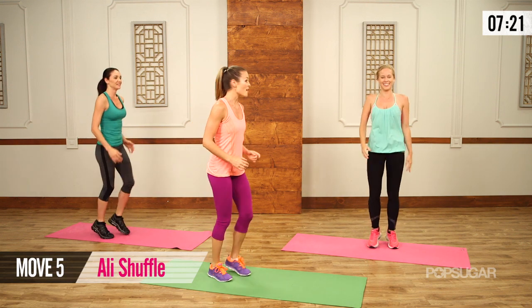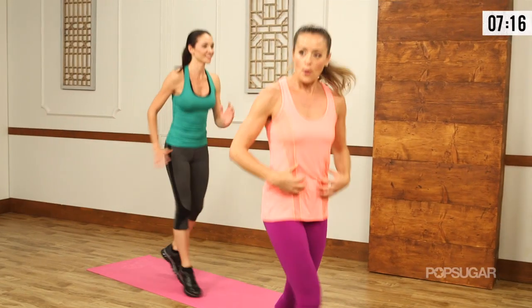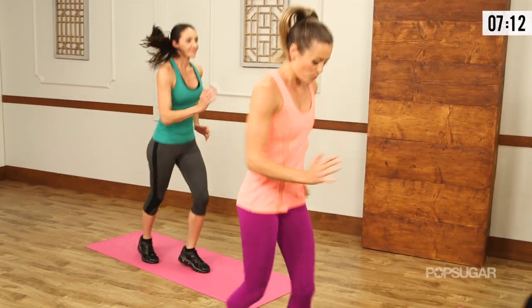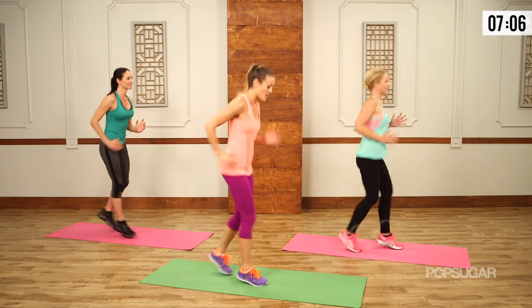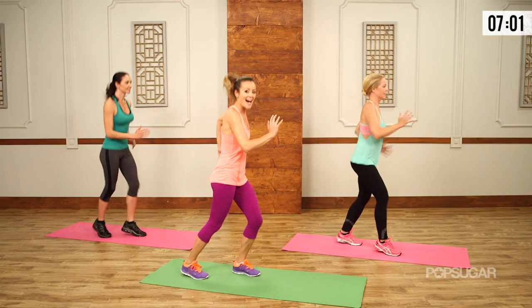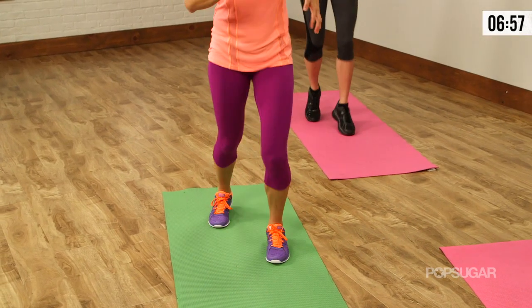One more round — Ali Shuffle. Keep the heart rates high. Remember, we're working those legs and those abs. Pull the belly in, keep those arms moving, breathe it out, pick up those feet. Heart rates are high, we're working that lower body, so you want to be light on the balls of your feet, not heavy. Remember, you can do the quick step here if you need to — it's all good.